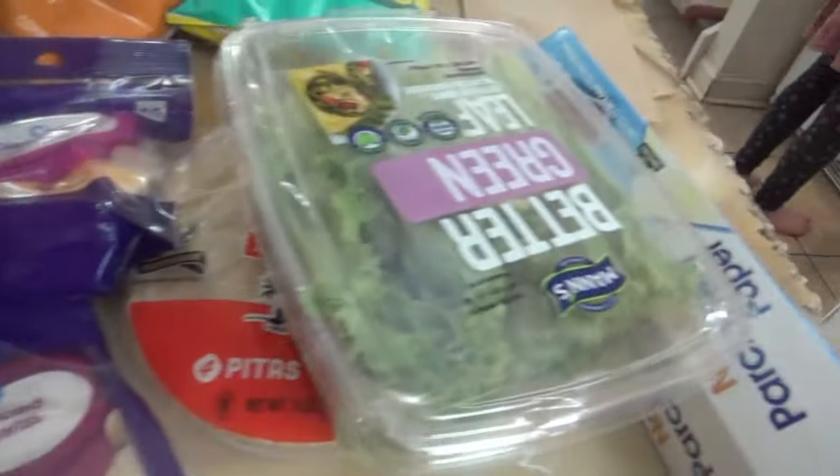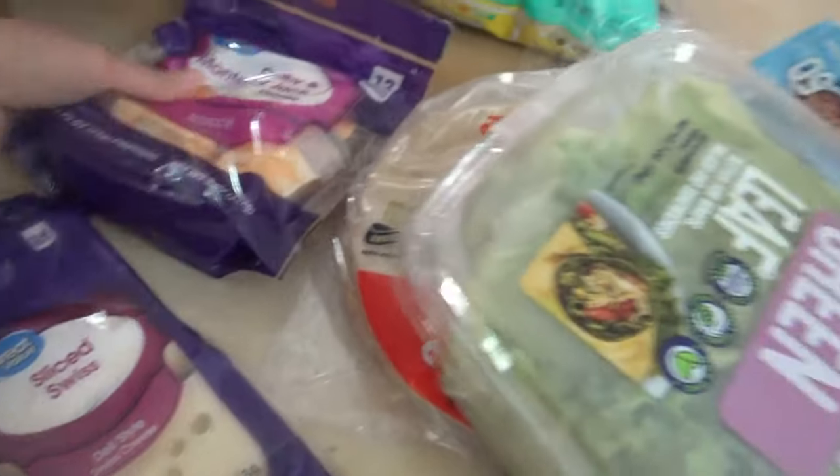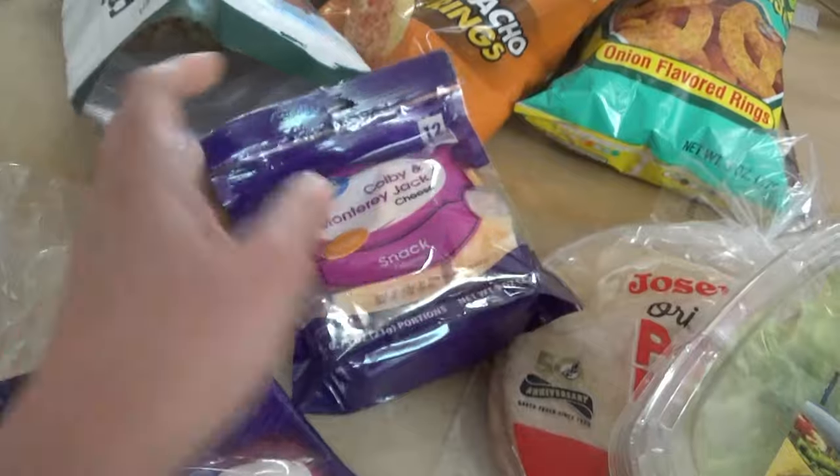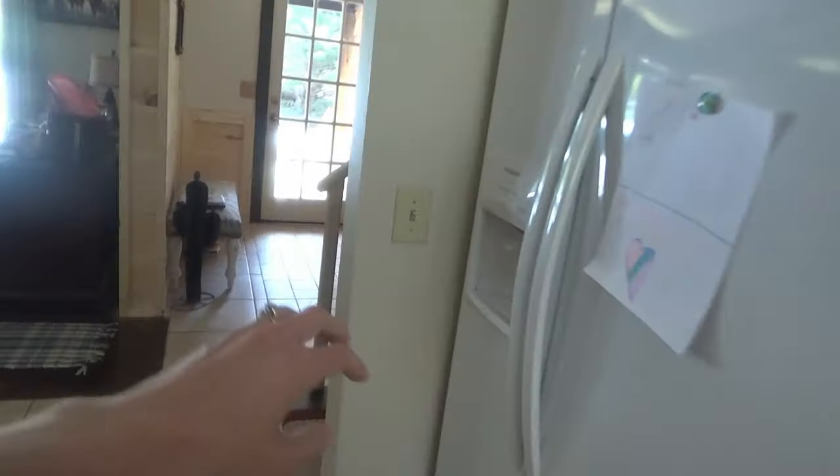We've got farmer's ham, turkey, lettuce, tomato, Swiss cheese, and singles cheese — Sissy's getting that. We also have some of this Colby and Monterey Jack snacking cheese. We need to get the mayonnaise.